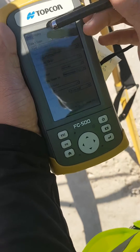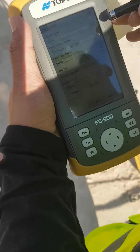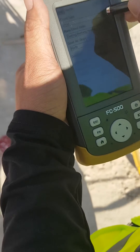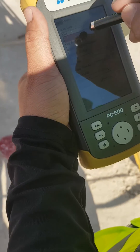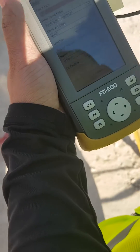Coordinate type is grid, because we want to see numbers. If you want numbers you need grid. If you want degrees, then change it from there — but normally grid, because we have coordinates as a grid type.